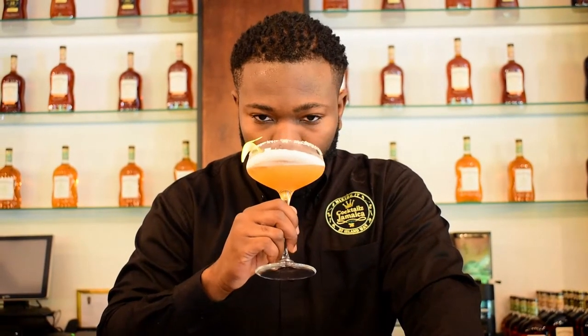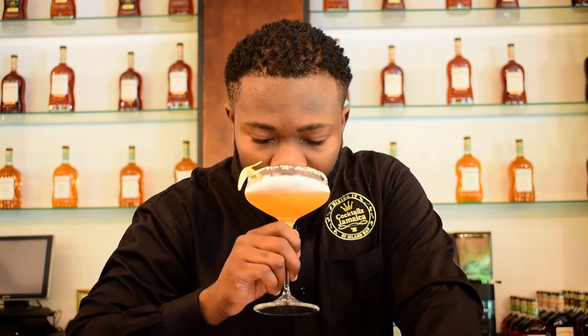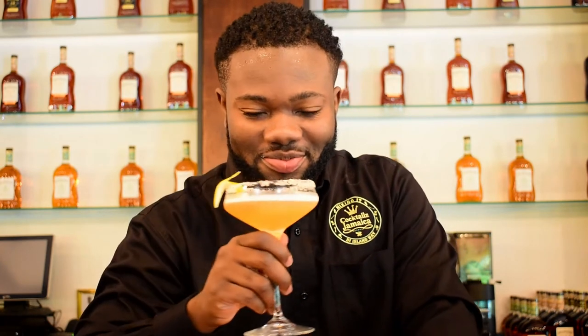Let's taste now. The sugar crystals add that extra sweetness, with the citrus flavors coming through and the Hennessy as well. This cocktail is really delicious. Let me take one more sip.